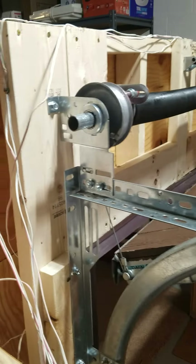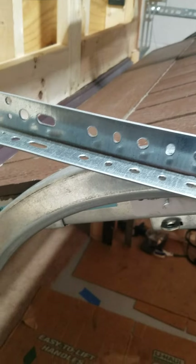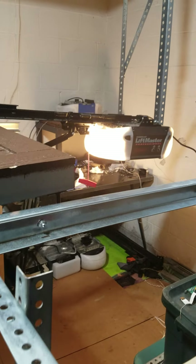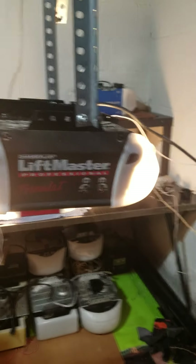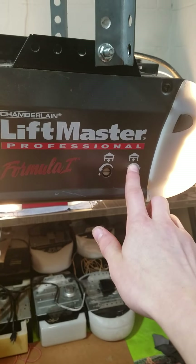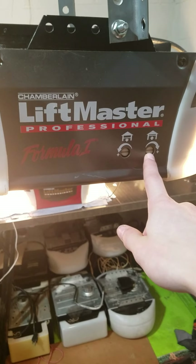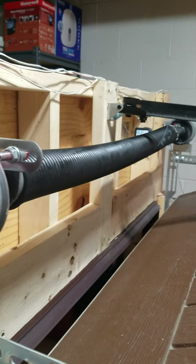Now if this happens to you, the cable spinning off the drum could be because of one of three reasons. First, the door may have hit something and gone crooked, which can cause the cable to come off. If the door didn't hit something, it's possible the opener is opening the door too high — you'd want to decrease the open travel limit. On this model there are two screws; turning in the direction of the arrow opens farther, so back it off the opposite direction. If it happens again, it's probably a good idea to call a garage door company to adjust the spring, as you might not have enough tension on it.